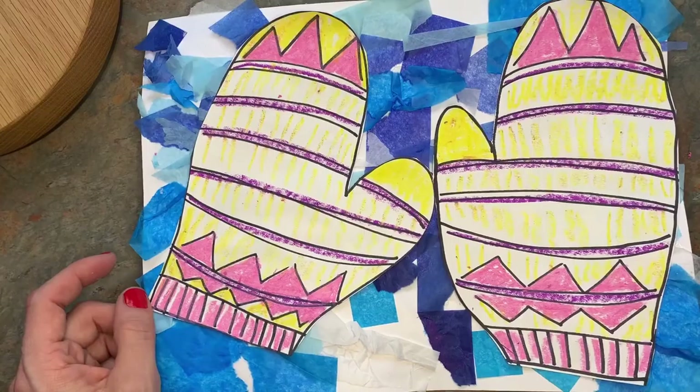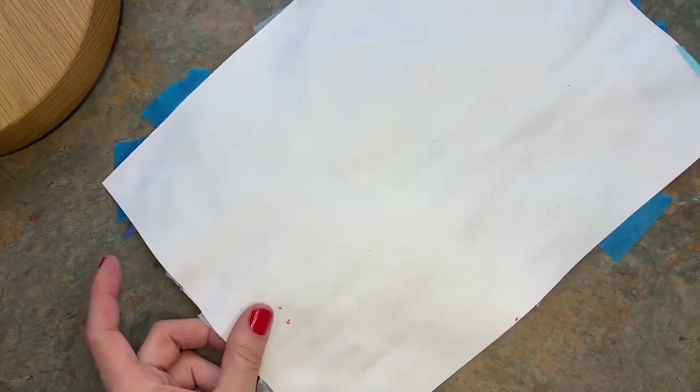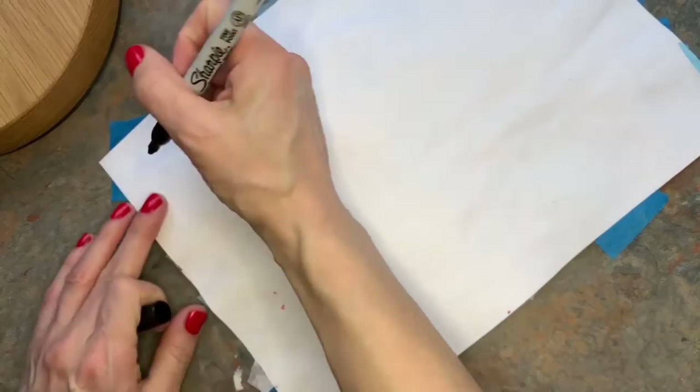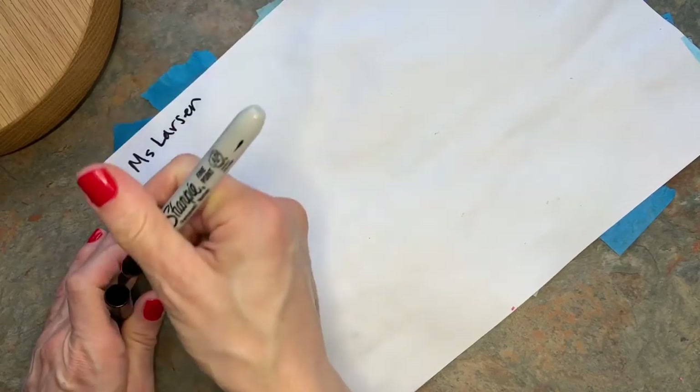Now I've got two mittens laying out in the snow. Make sure you can still see your name — if you can't, go ahead and take a minute to write your name on the back — and we'll put it in the drying rack to dry.